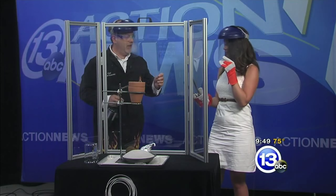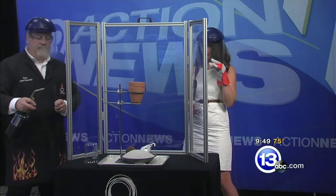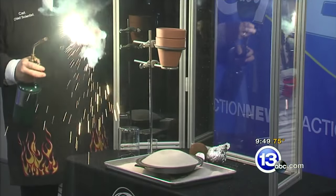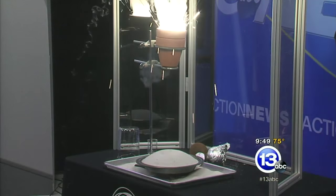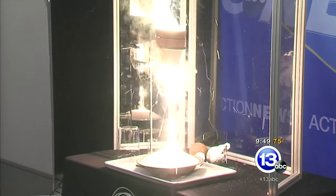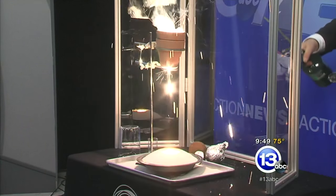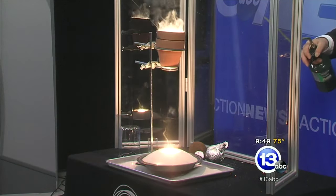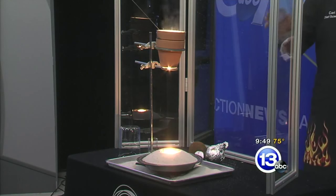So here we go — I'm going to light this and drop it in. Watch for the liquid metal dropping out — everybody watch at home. Put that in there. So right there — liquid iron. That's liquid metal dropping into the sand. How hot is that? It's in excess of 4,000 to 5,000 degrees Fahrenheit.